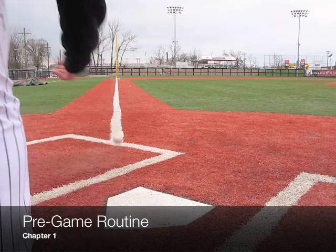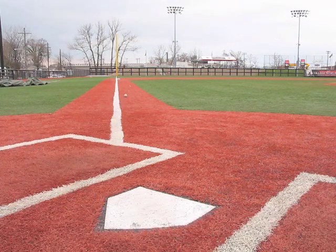Before each game, our catchers have a pre-game routine where we will roll balls down the foul line to determine if the field has any tendencies to keep balls fair or push balls foul.